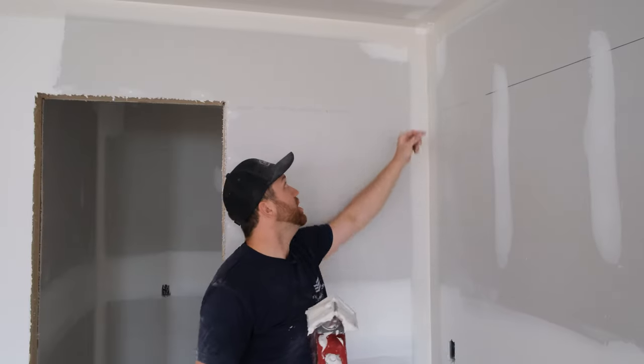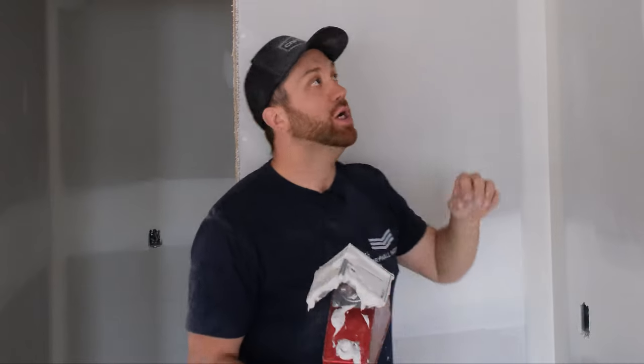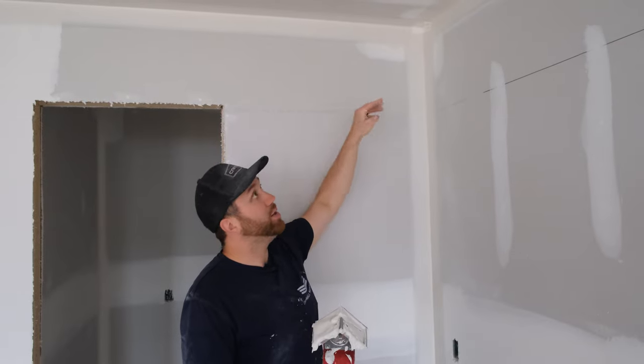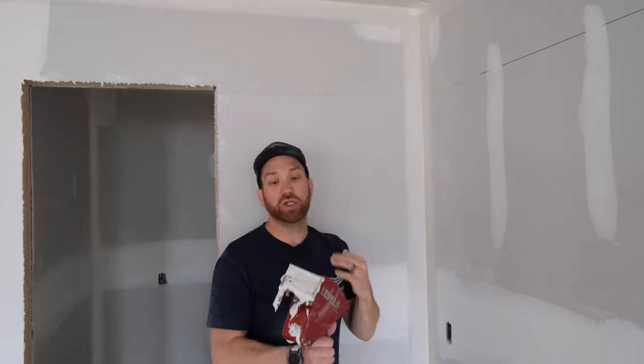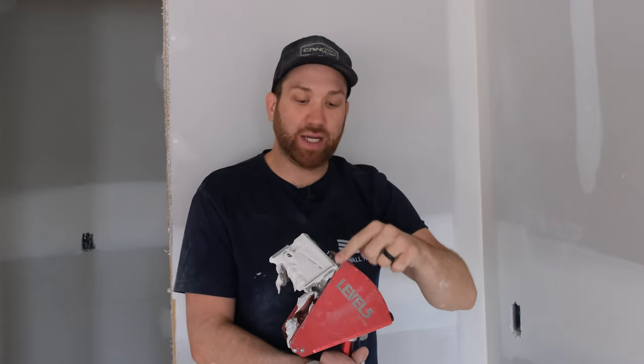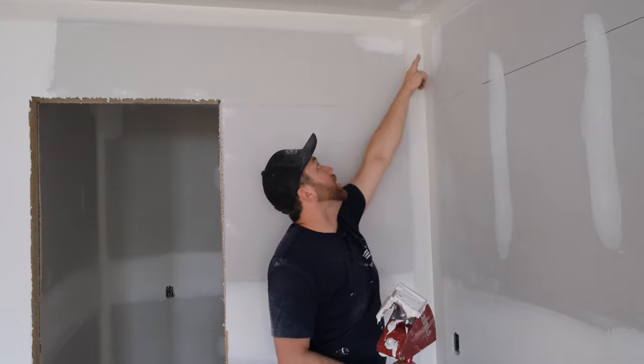Very nice even fill along that corner. Something else to talk about quickly is drag. This is a pro and con of thick or thin mud. In the corner we've got a lot of drag from our corner finisher — some people call these 'christmas trees' because they kind of look like a little christmas tree. The same thing applies with your corner applicator as with flat box. If your mud is very thin it's going to result in a lot more christmas trees or drag at the start of a run.